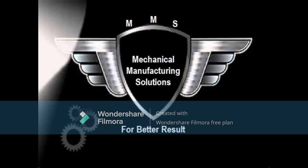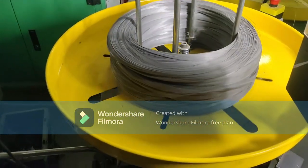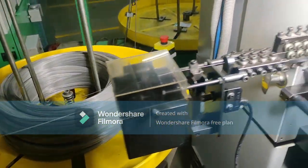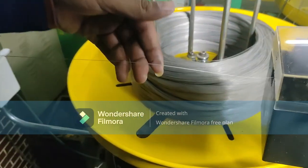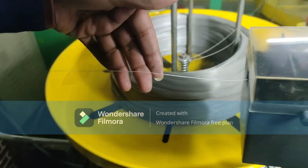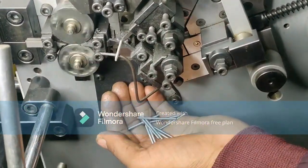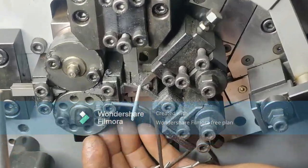Hi everyone, from Mechanical Manufacturing Solution. Let's see the point-to-wire spring manufacturing process and how it works. This is a point-to-wire — the wire is fed through the rollers, like threading. This is the machine where all the springs are being made.